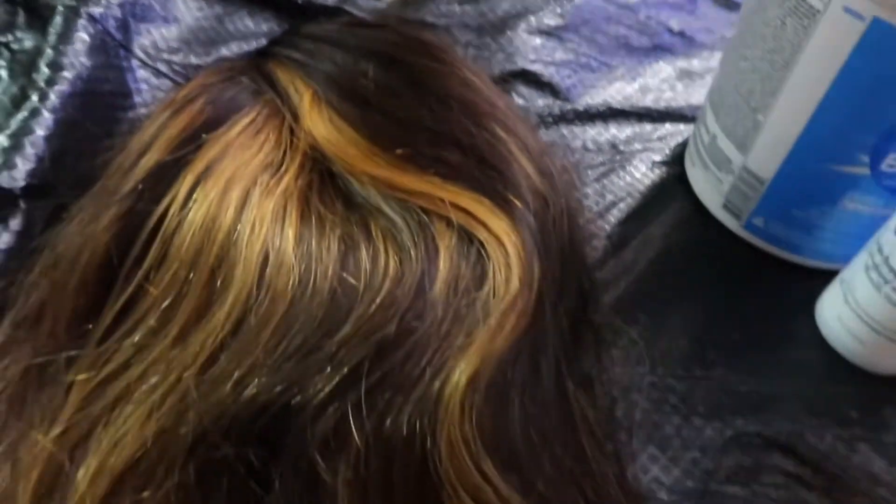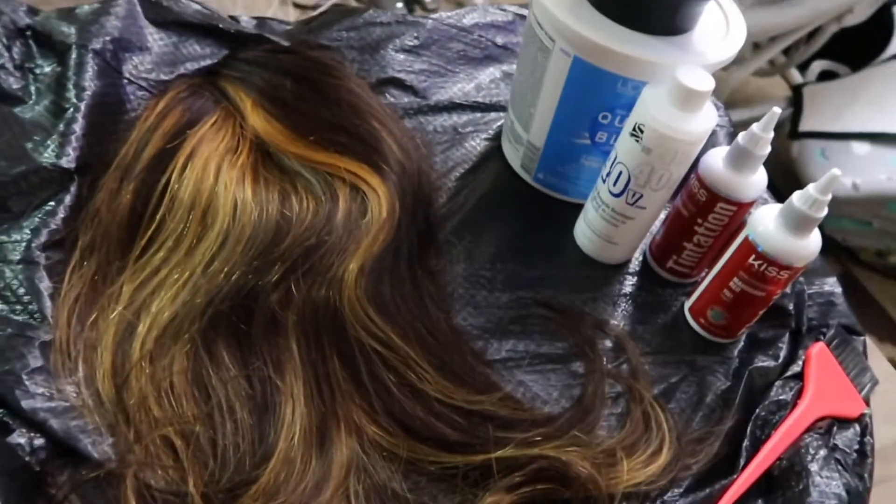Hey, Supermom fam. So I ordered this wig off of LA Express. It is a headband wig. I am using Mahogany Red and this is a 40 developer, and then I got the quick blue powder and I will be adding that to the hair.